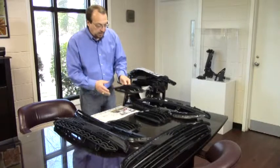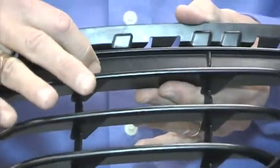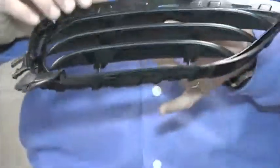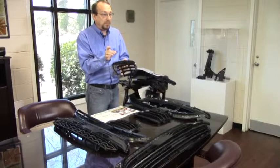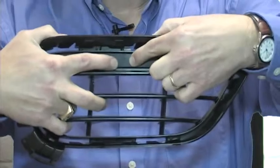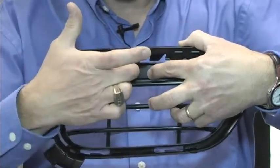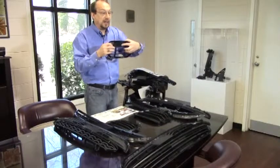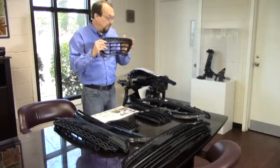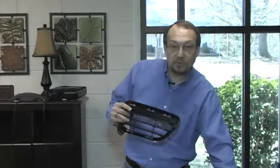Another defect that's common on grills is open flow lines. A flow line is where molten plastic flowing in the part meets together at a flow front. Sometimes if the plastic does not meld together correctly, you will see a knit line or a flow line. You can see in this area of the part where there is a knit line. Typically, if you slide your fingernail across a knit line and it catches, that knit line is too deep and that part is defective. Always refer back to your first piece and compare the flow line you're seeing with the flow line that was approved on the first piece.